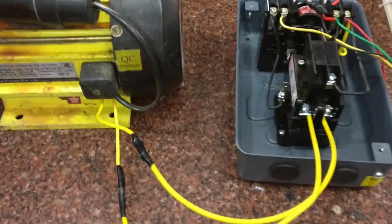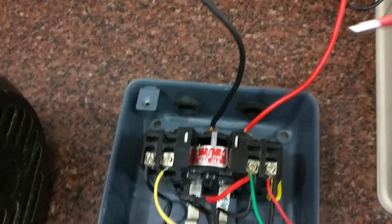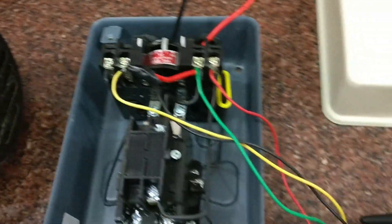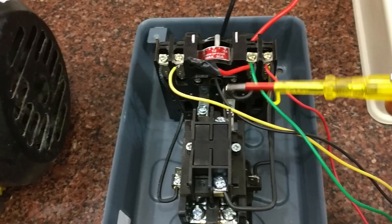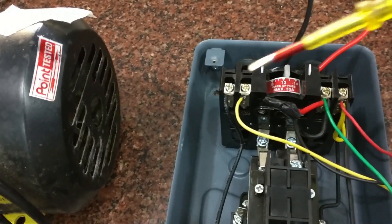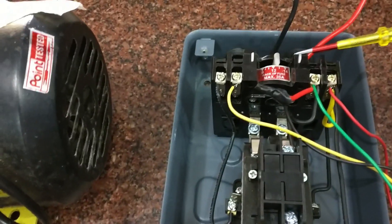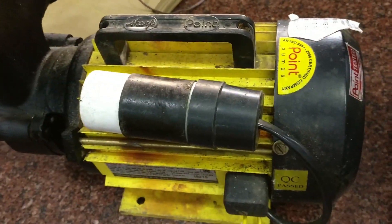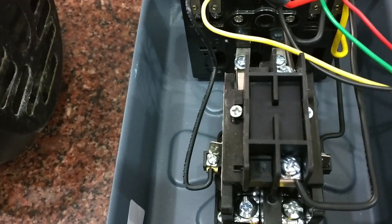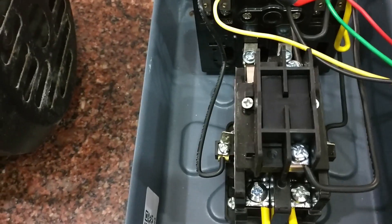Provide the DC supply to the GSM board and watch the network LED — the network LED will be steady when the network is received. Provide the AC supply to the starter and connect the motor to the output of the starter. These are the relay connections between the GSM board and the starter. Now when you press the green button the motor will start, and when you press the red button the motor will stop.